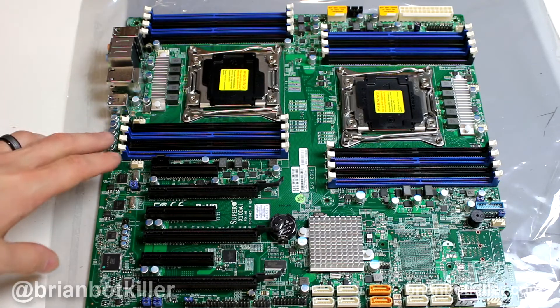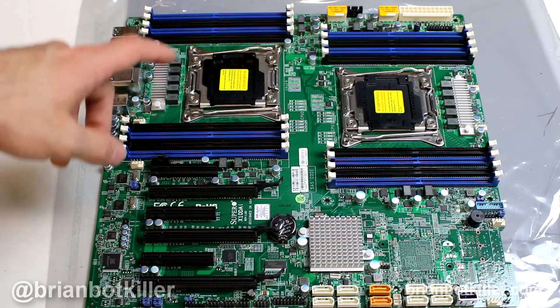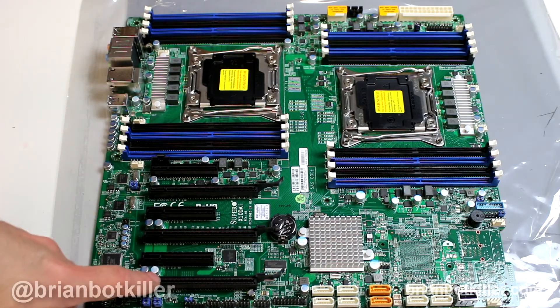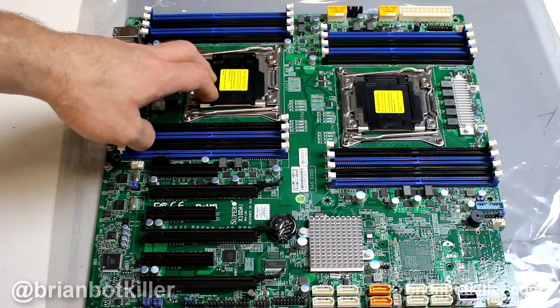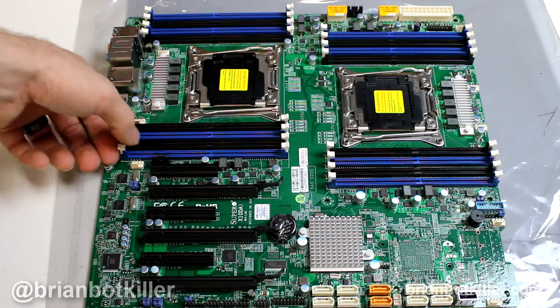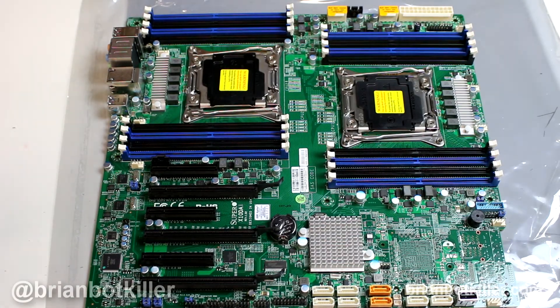Feature-wise, it's pretty impressive, mostly because it's going to give you the maximum amount of RAM slots that you can get in an extended ATX motherboard, which is great. You're going to get eight slots per CPU socket, and this board supports up to a terabyte of RAM. I don't know why you would go that big for most home or studio usage, but if you want to go big, you can.